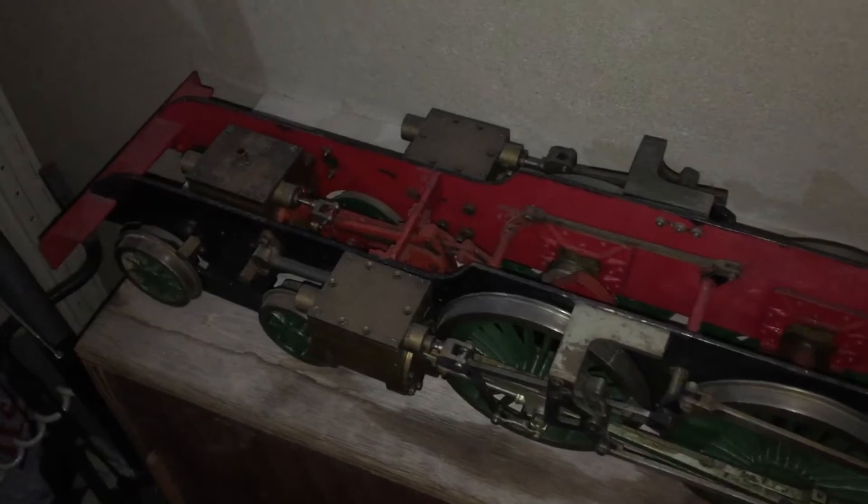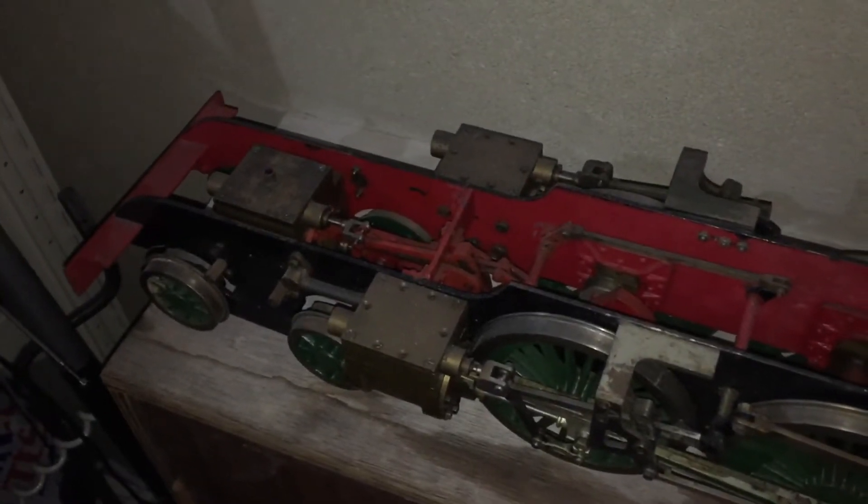Hello there. Excuse the dim in the background — the tumble dryer is on — but a quick video, something again a bit different.